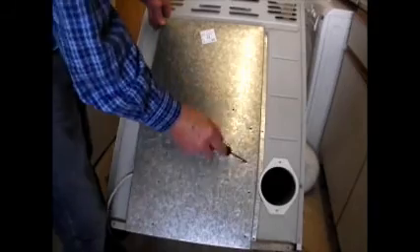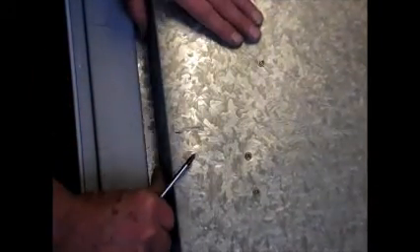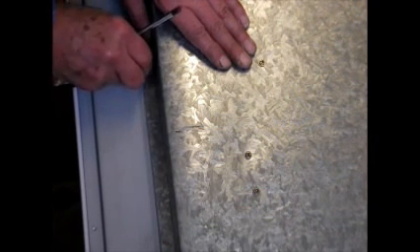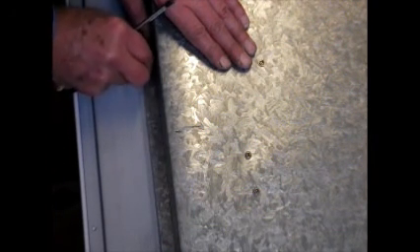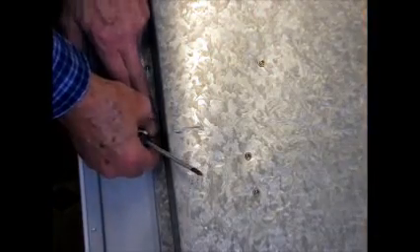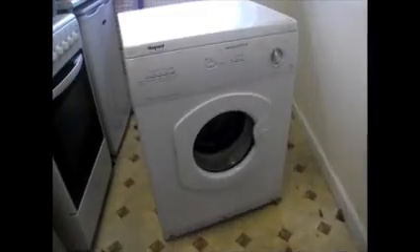When replacing the screws on the side you might have to push that in to line them up. Once you've replaced all these screws, if that's all you wanted to do — either your thermostat or your heater element — then at this point your job would be now finished.